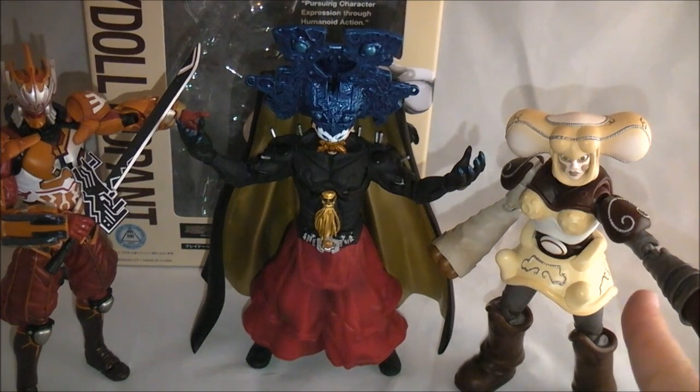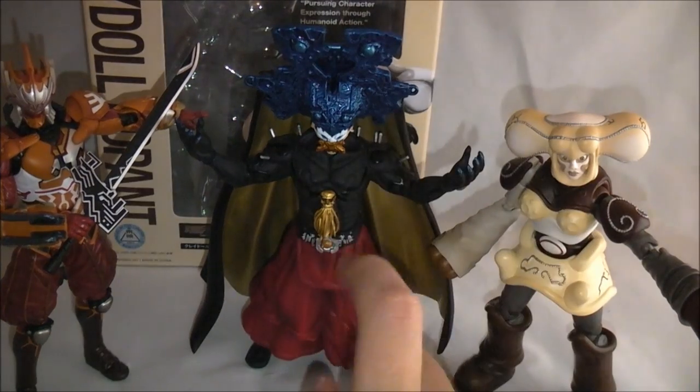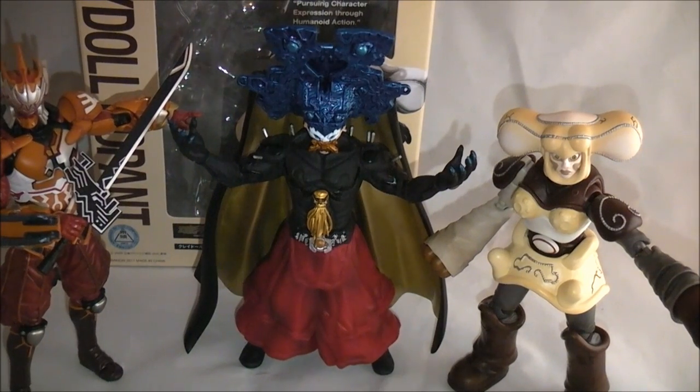I only recommend this figure to hardcore Double fans who are trying to get all the dopants. If you're not getting the other Sonozaki family members — specifically the Zeros — this is just kind of odd to have on its own. It's a solid figure, but it's a really strange one to have unless you're a huge fan of the character or a huge Double fan. Otherwise, pass and save your money for something else because it can be pricey. It does look good with all the other dopants and I'm pleased with the collection, but otherwise it's an easy pass unless you're a hardcore Double fan.